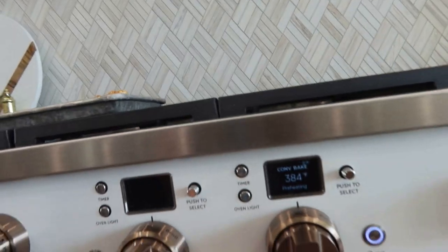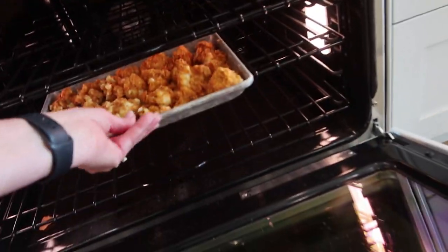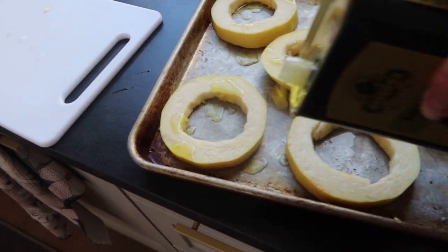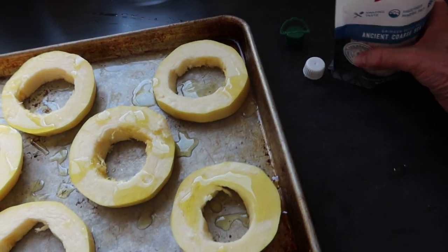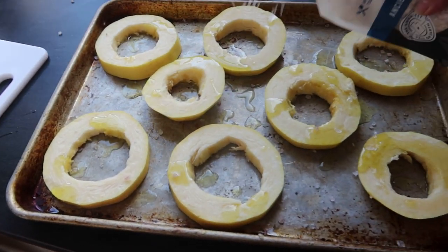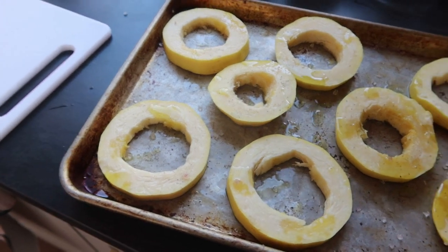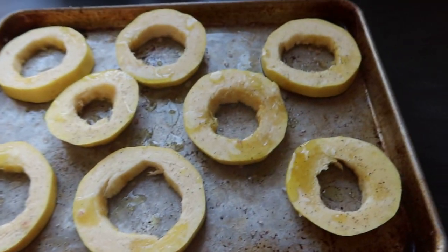Drizzle some olive oil on them and a little bit of salt. Looks like the oven has heated up. Let's put them in for 15 minutes. I found this real salt — kind of like a rock salt — let's put some of that on there, and a little bit of pepper if you want. Bake that at 400 degrees for 25 to 30 minutes. As soon as the cauliflower comes out, we'll be ready for this one.